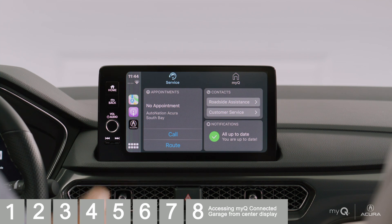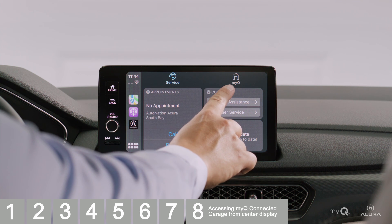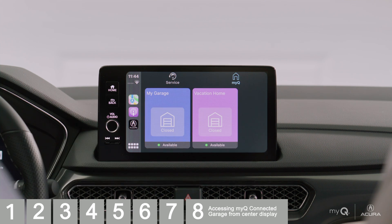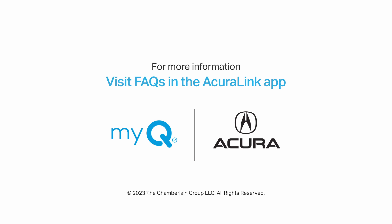You may need to select the tab for MyQ if it isn't already showing. You can see the status of your MyQ connected devices. So next time you can't remember if you closed your garage door, not only can you check it from your vehicle, you can also control it as needed. For additional setup support, visit the FAQs in your AcuraLink app.